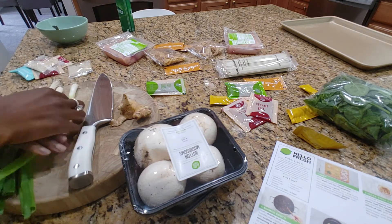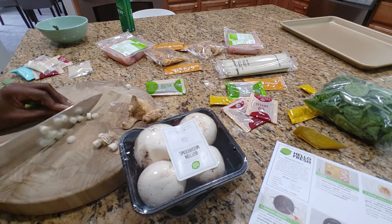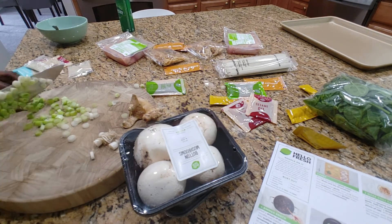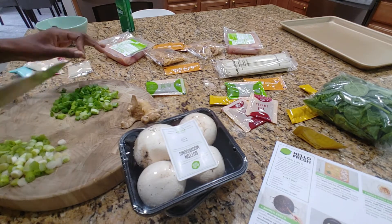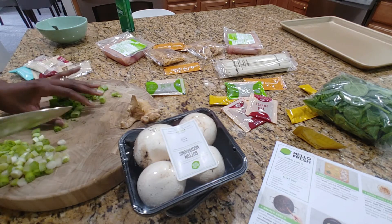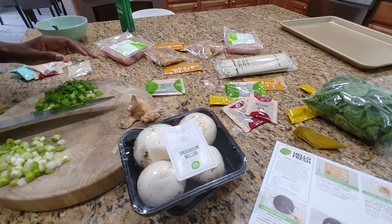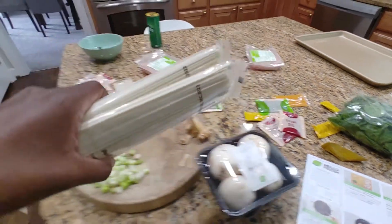All right, so here we are with our scallions. Boom, done! These are all sliced. Let's take them to the stove.